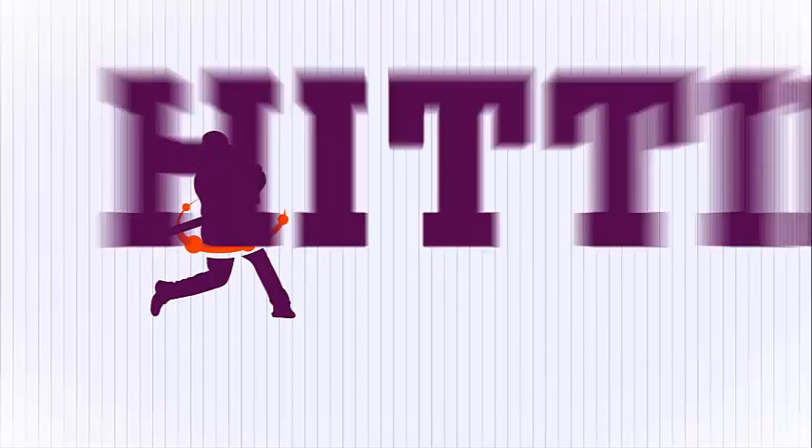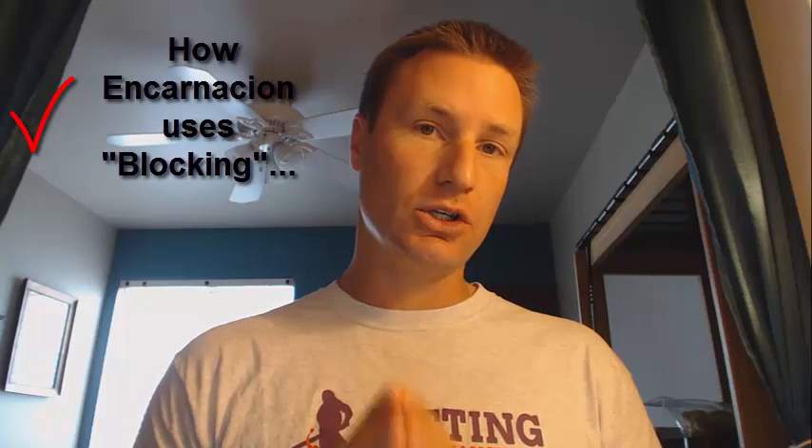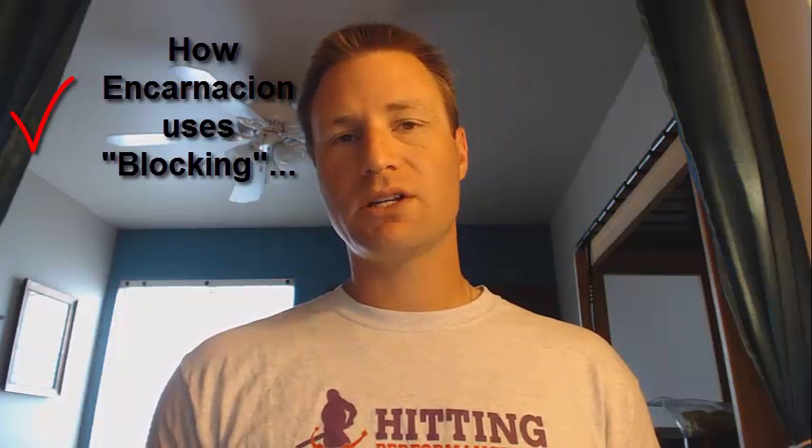Hey, what's going on? It's Joey Myers from the Hitting Performance Lab. In this Edwin Encarnacion video, we're going to go over what blocking is according to German champion discus thrower Robert Harding, then we're going to talk about how Edwin Encarnacion uses the blocking technique, and lastly we're going to talk about building Chris Salas 2.0, a Division 2 college baseball player I had the pleasure of working with recently.